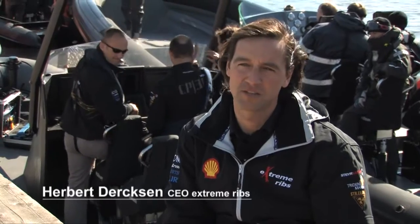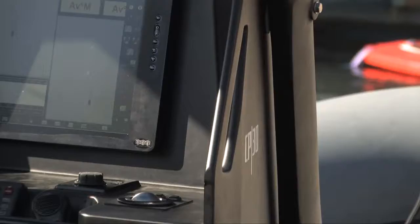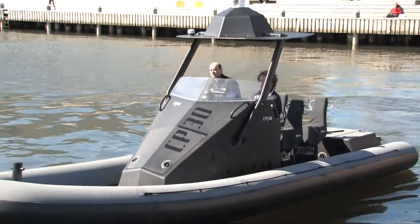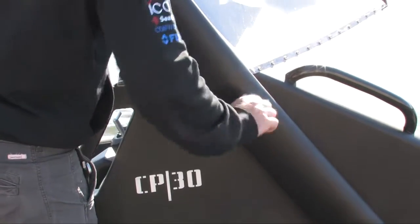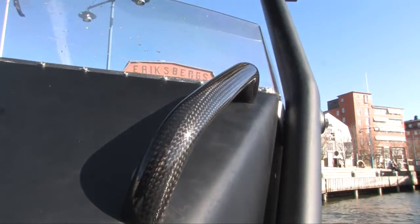If we look at the Extreme Ribs, it's always been the idea to build everything in carbon fibre. The boat we have right behind us is a CP30 — it's a carbon patrol boat completely built out of carbon fibre. The total boat weight for a military version with all the equipment on it is less than 1,400 kilos, which is pretty extraordinary compared to other competitors in the market.